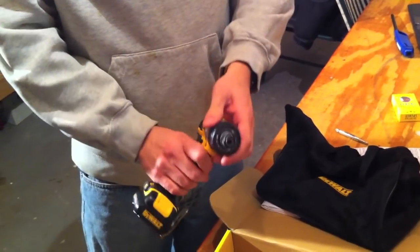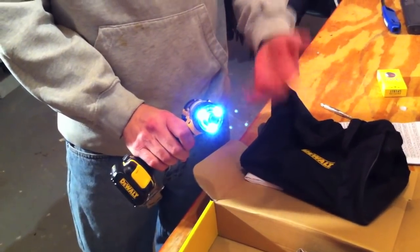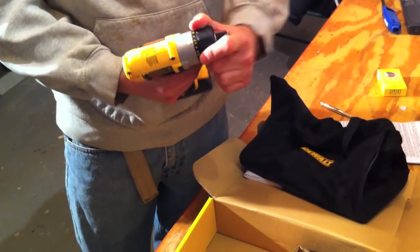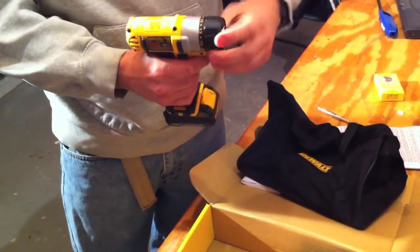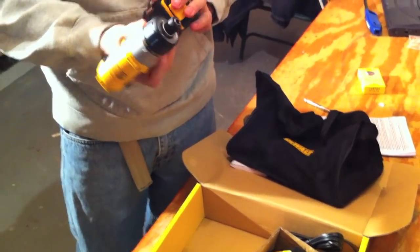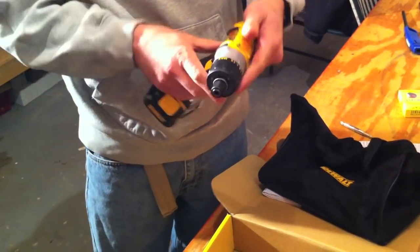Some features that came over from the impact to the screwdriver is the 3 LED light system. We love that — no shadows. It really does a good job of illuminating your work. It also comes with a clutch that has 15 torque settings so you can torque in your screws, not a problem. The feel of this tool is just amazing. I have the Milwaukee set also — this is just like night and day compared to it.